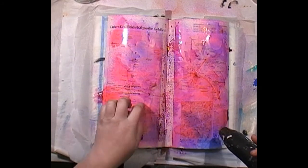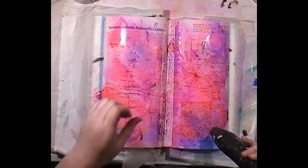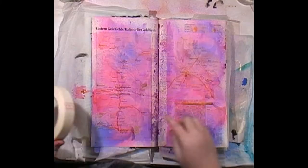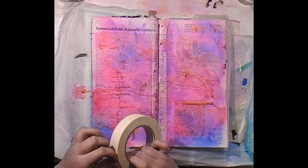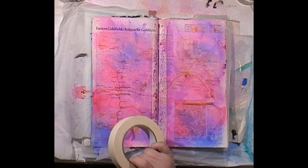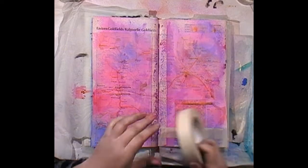It's liking the paper but it's not liking the masking tape in the middle. So that's all dry — it's got an interesting effect on the masking tape. I thought instead of that sticking out like a sore thumb on my page, I might add some more masking tape.